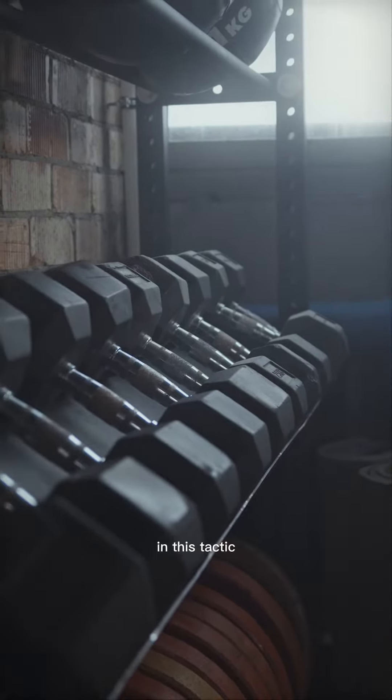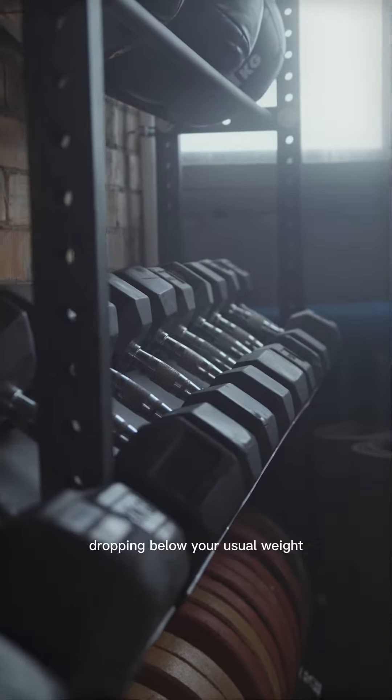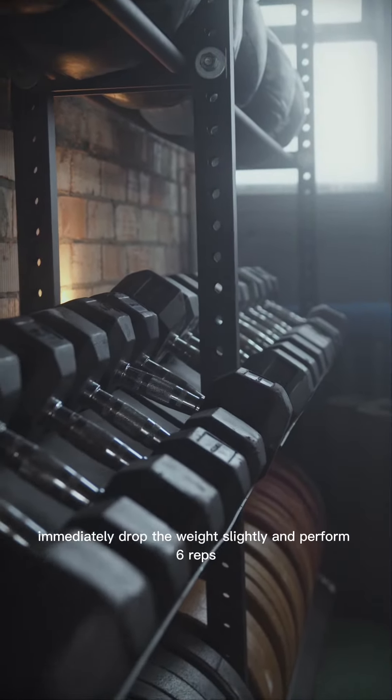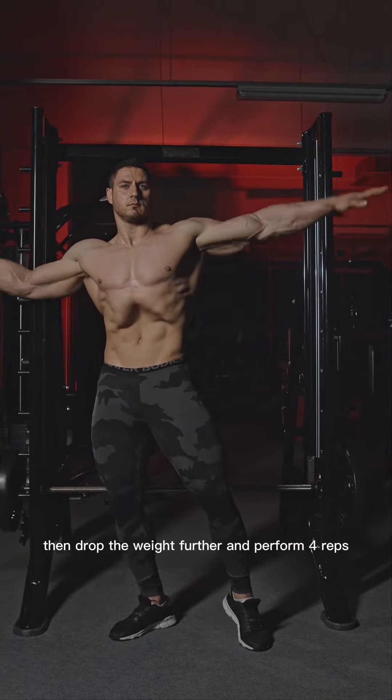Double drop set. In this tactic, you perform a drop set between two different weight levels, dropping below your usual weight. For example, perform eight reps with your usual weight, immediately drop the weight slightly and perform six reps, then drop the weight further and perform four reps.